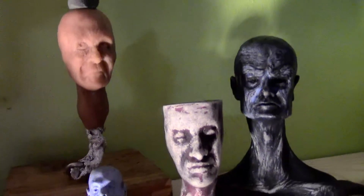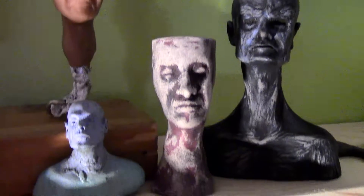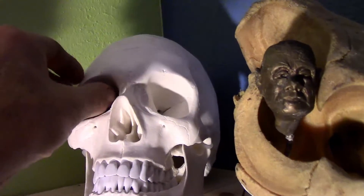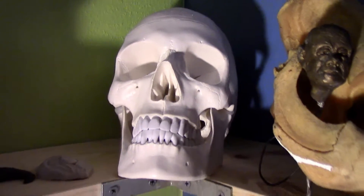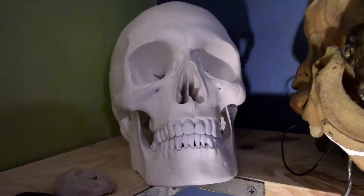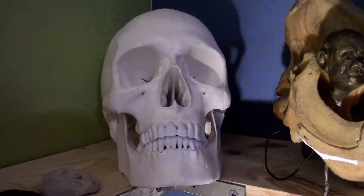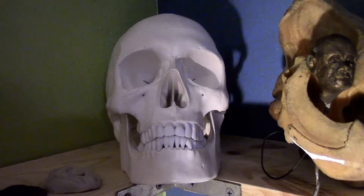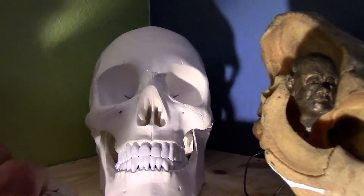These are just more things I made — some are recent, some are not so recent. This is a skull I purchased and got a really good price on. It's an anatomically correct skull and it's great for reference materials. I think I paid $30 or $40 for shipping, but it's a really, really great deal.